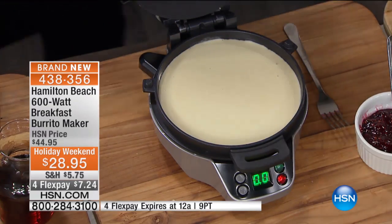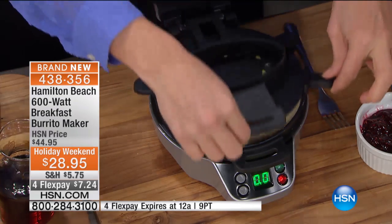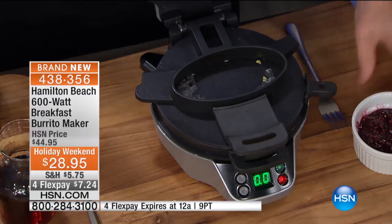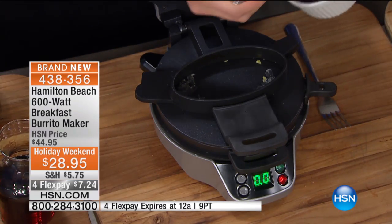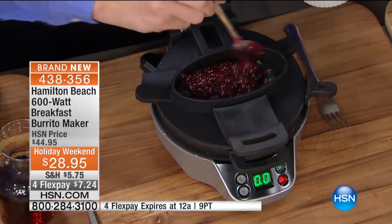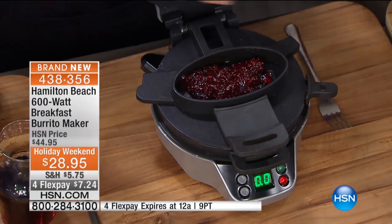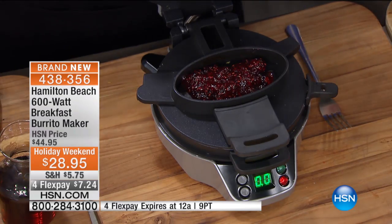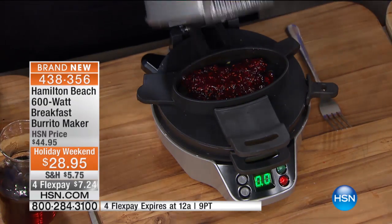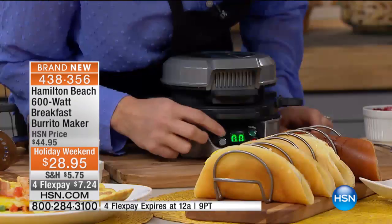Pour your pancake batter in the middle. Instead of doing egg and sausage for a taco, I'm going to add a little bit of preserves. What it's going to do is melt those preserves and get them all warm. This could be cream cheese or something sweet or savory — totally up to you. Put a scoop of ice cream on it — hello, dessert! Then shut the lid and give this one five minutes.